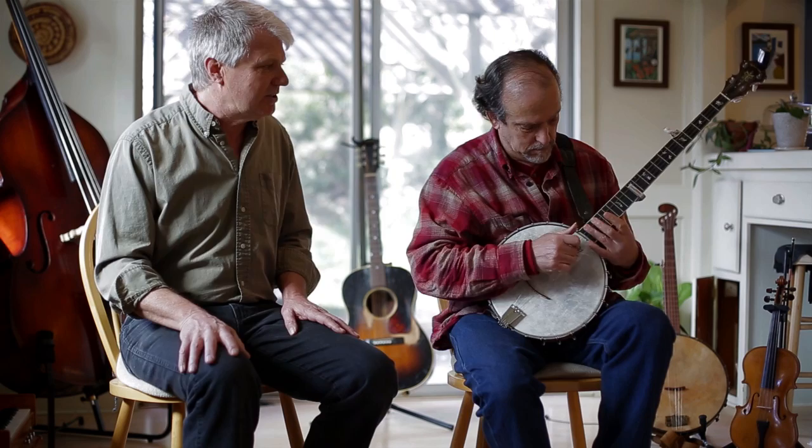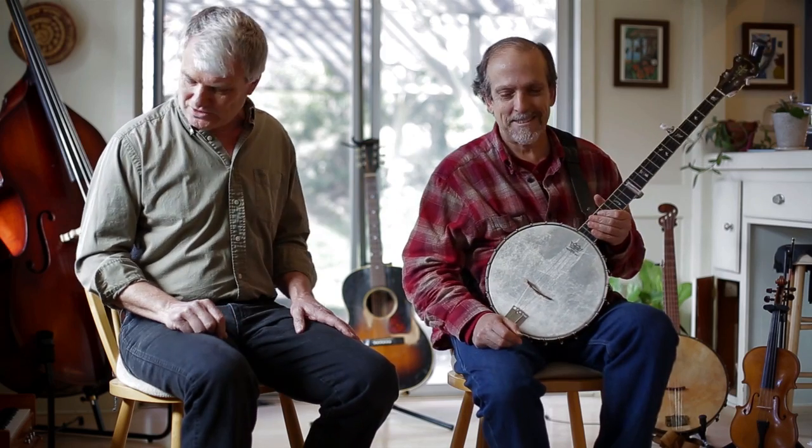So there you have it, folks. You can use the capo in the normal way from the top, or you can bring it in from the bottom and get all the way up the neck.